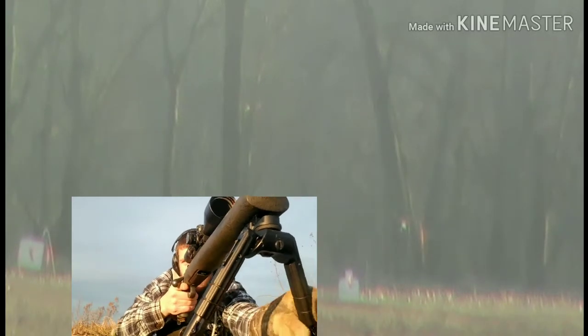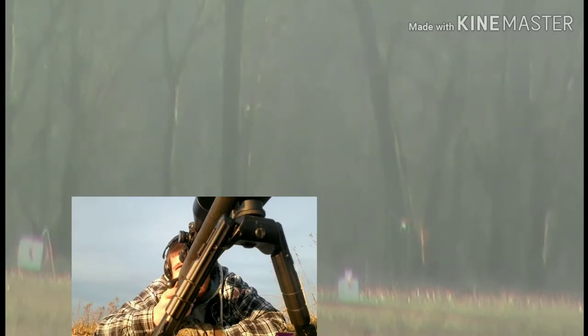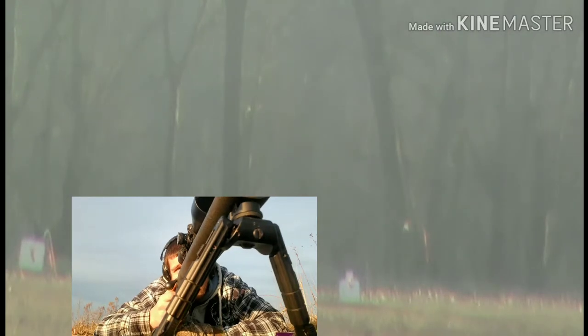Here we go, let's see if we can't bust this beer bottle at 1103 yards. Wind dying down.